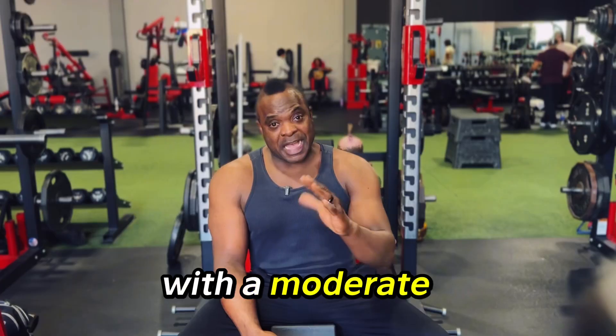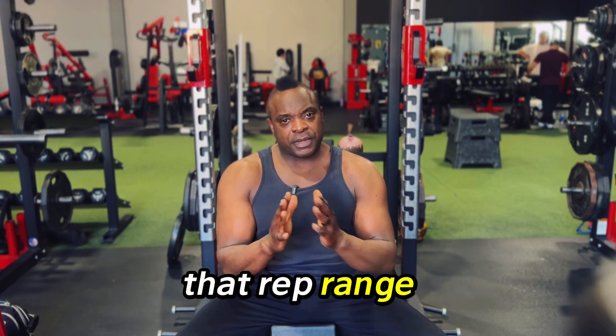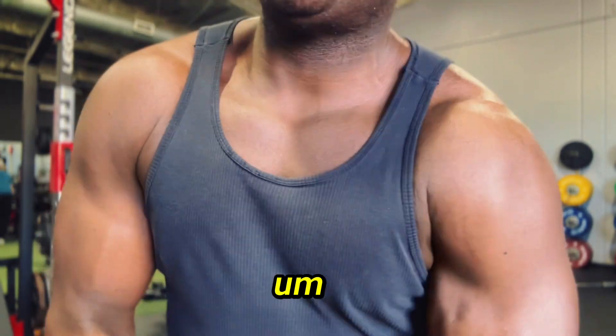I like to do this one with a moderate weight that I can get about 8 to 10 reps with — so fairly heavy.